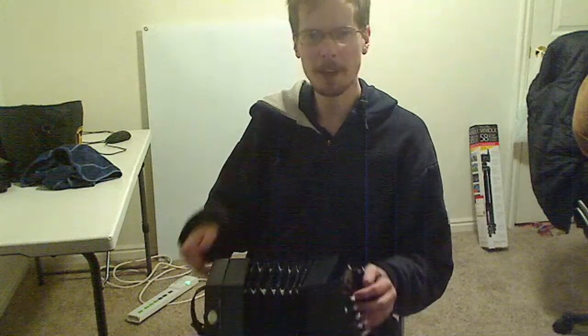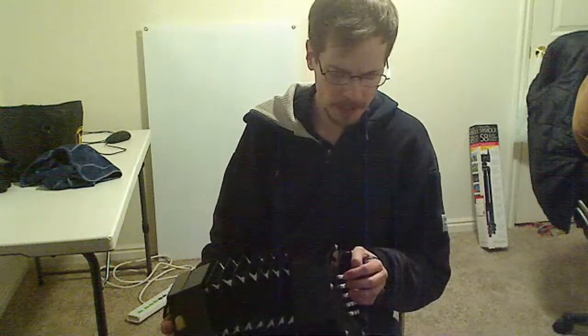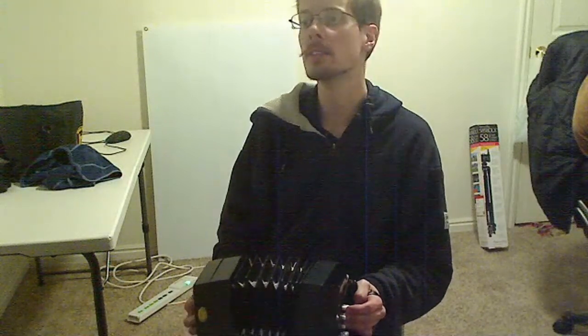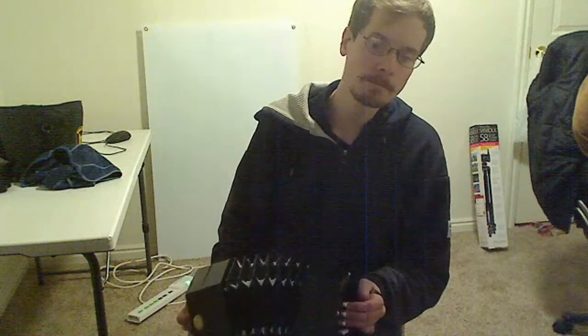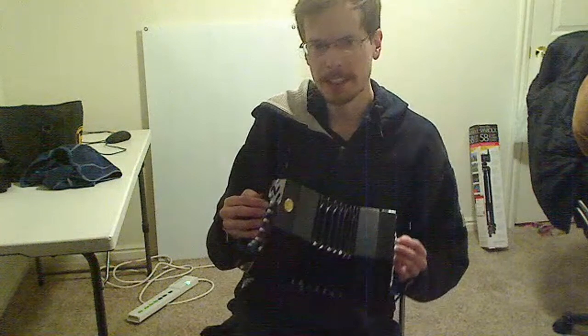My next step was to go through all the notes I could see and figure out melodies that I already know. So I tried to work on Sea of Thieves, which I hope to post here soon, as well as some other things — which sounds pretty all right.